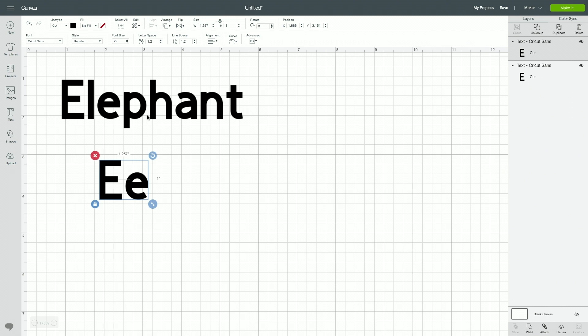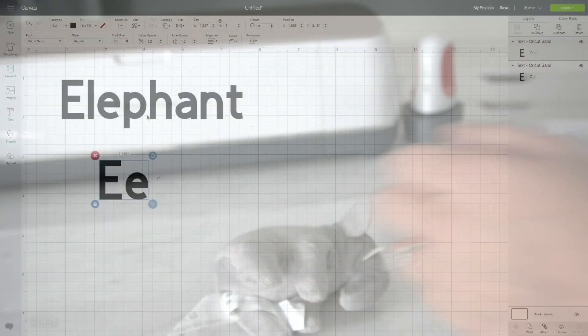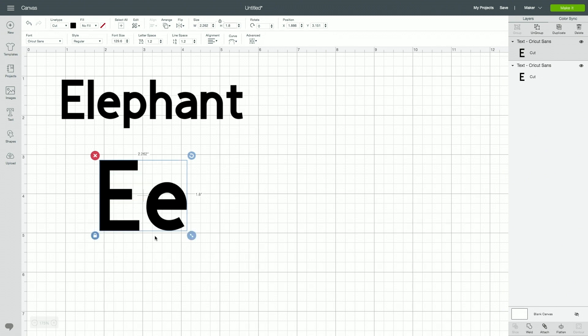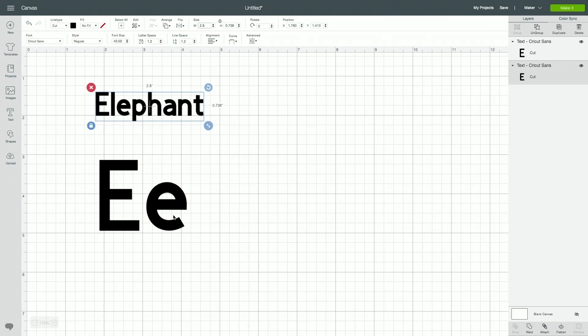I'm going to measure my elephant and see what size to cut. We have a max height of 2 inches, so I'm going to set the height to 1.8, which gives us 2.2 wide. The max width can be about 3 inches, so let's do 2.8 for that as well, and hopefully those letters will be big enough on the other side.